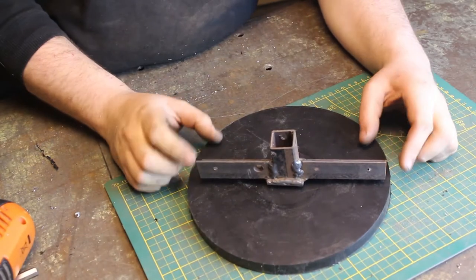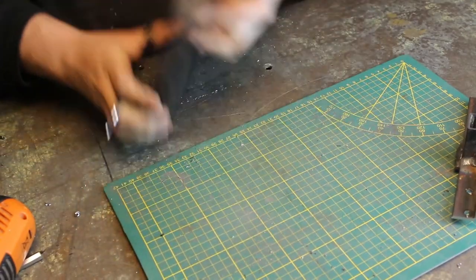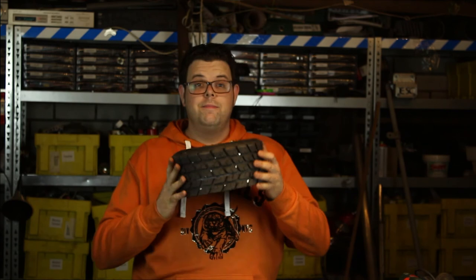Also, don't forget the motor mount — it is a little bit elevated, so we have to cut a hole in the middle so the motor mount will fit. And there you have it: a tire.